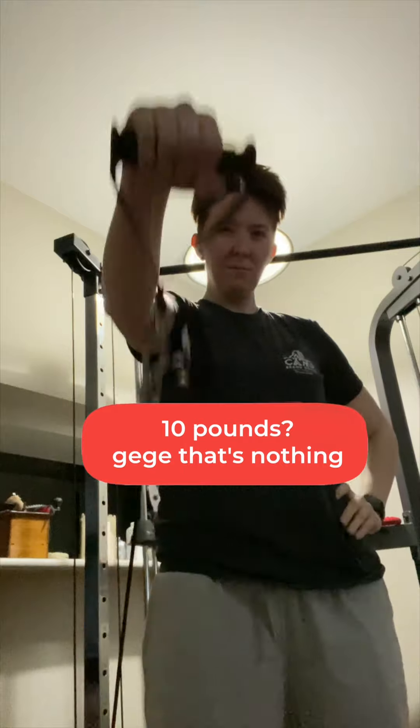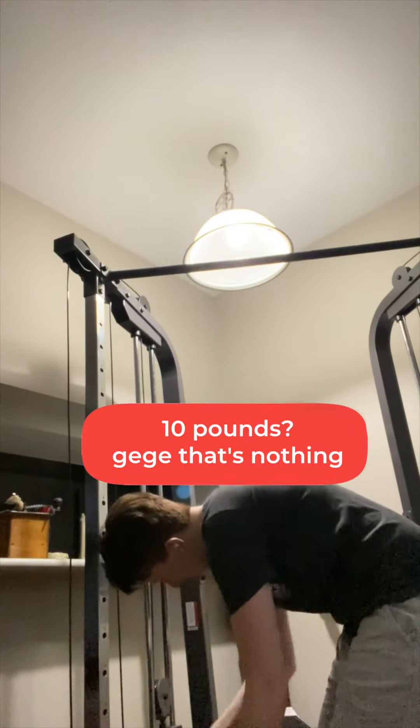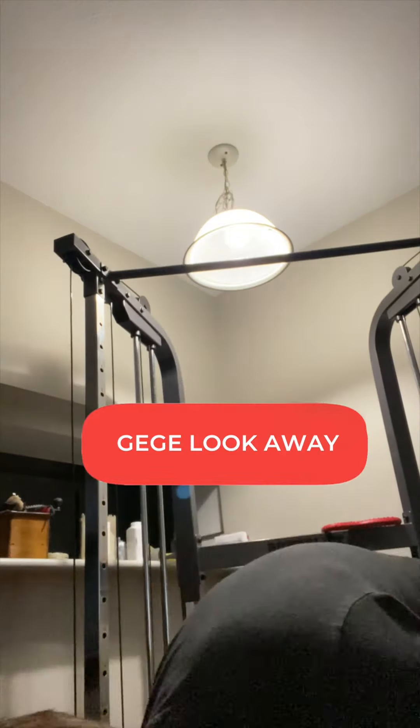Today, we're going to be working out our shoulders. Picking a weight with shoulders is hard. I don't even think that's enough. I think I need to — oh, my shoulders.